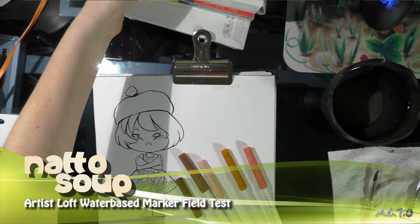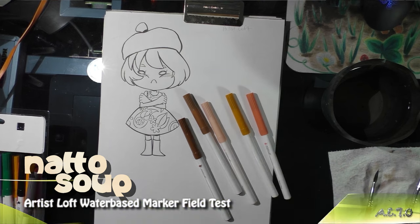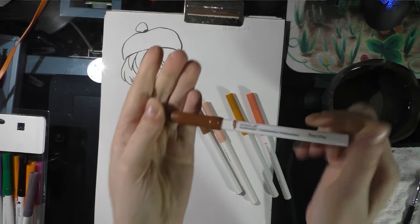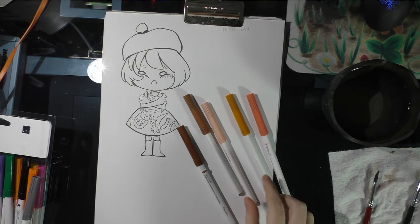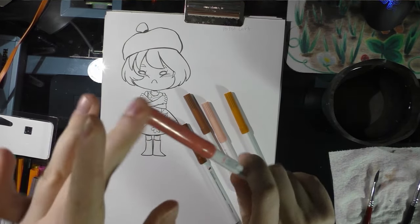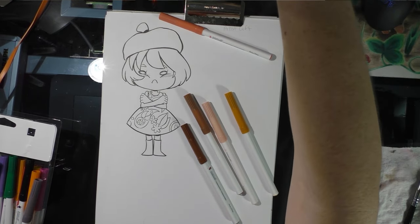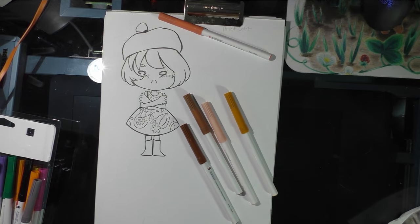Today I'm doing a field test for Artist Loft water-based markers. These are triangular markers, kind of like Staedtler Triplus markers in terms of body design — they're designed not to roll. When I was swatching these a while back, I already put a little paper swatch on to designate the color, because the marker cap is really not indicative of the ink inside. This is a dry application ink test.